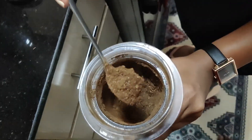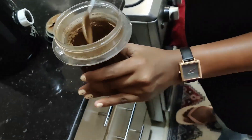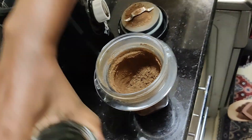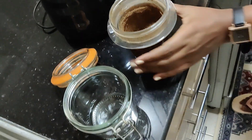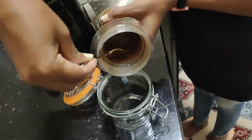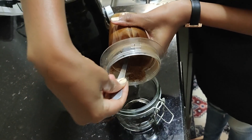The third step is the final step. I'm going to pour it in an airtight container, and you can see the pilau masala — it's so rich, you can feel the aroma. And that's how you make your pilau masala.